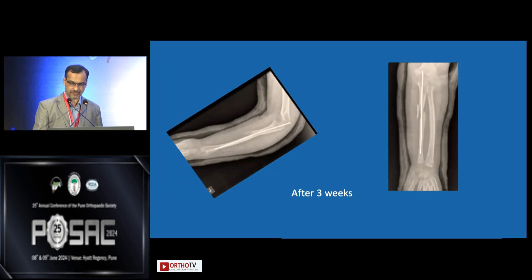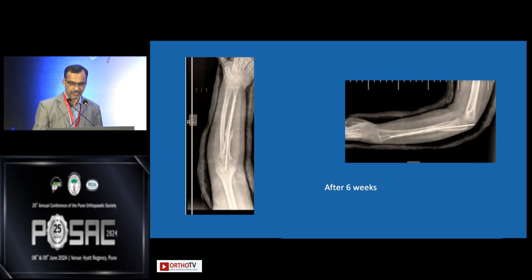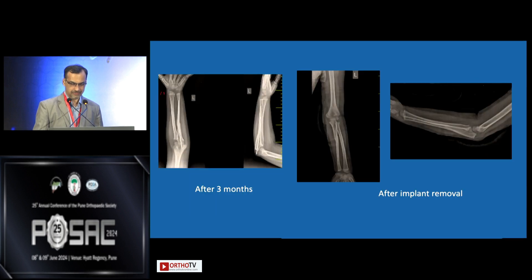Fortunately, it didn't collapse. That's how it looked at three weeks — it went on to heal well. That's how it was at six weeks, and at three months the implant was removed and she made an uneventful recovery. I would like to ask: it is very difficult to evaluate lateral subluxation of the radial head on the AP view — how did you ensure the radial head was still inside? I put her in a bivalved slab for ten days, clinically checking, then put a new cast on. I agree, it's very difficult unless you extend the elbow fully.